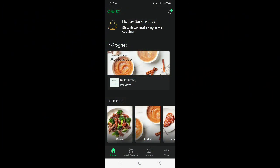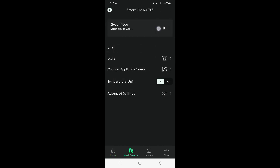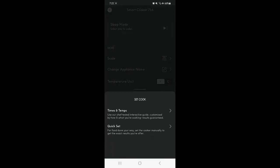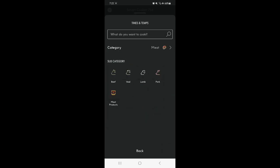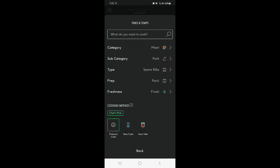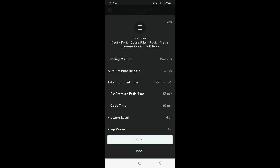I'm pretty sure there is actually a half rack of ribs setting in the app. It is meat, it is pork — ribs, rack, fresh cook. Half rack. So that says 40 minutes on high with a quick release.